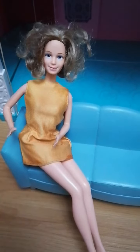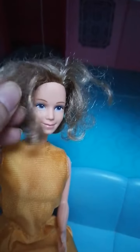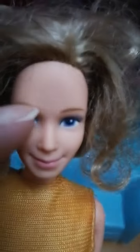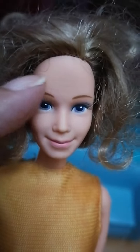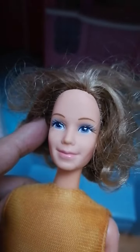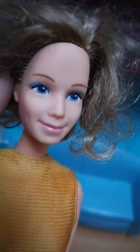Hi guys, so today we're going to show you the Heart Family Grandma. As you can see, she has curly hair — real vintage. If you look at her closely, she has kind of fine wrinkles, but she's really great. Look at that — she doesn't even look like a grandma. Her nose is perfect, and her eyes are lovely.